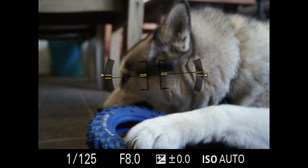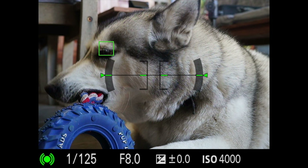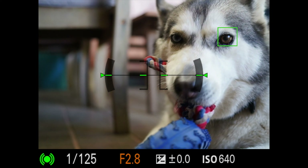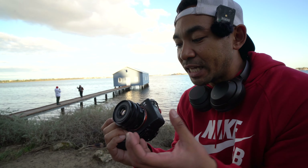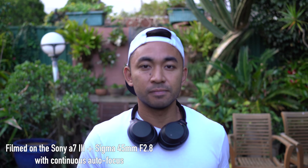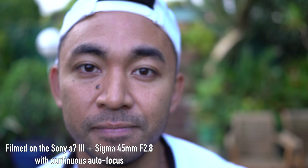Here is a quick demo of point-to-point AF speed. Eye-AF for both animals and humans works fine with the Sony a7 III, but keep in mind that performance will vary from camera to camera. I absolutely love what this lens has to offer in terms of build quality — it's the best in its price range.